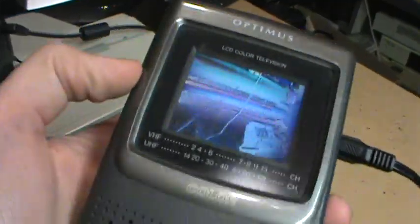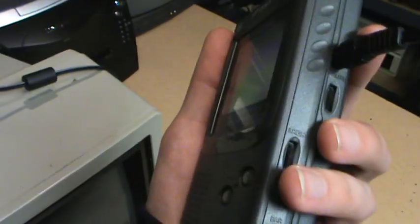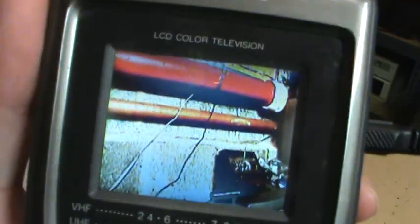I think it's only a passive matrix LCD though. The contrast is not very good, and also the resolution is not that great — it's kind of grainy.